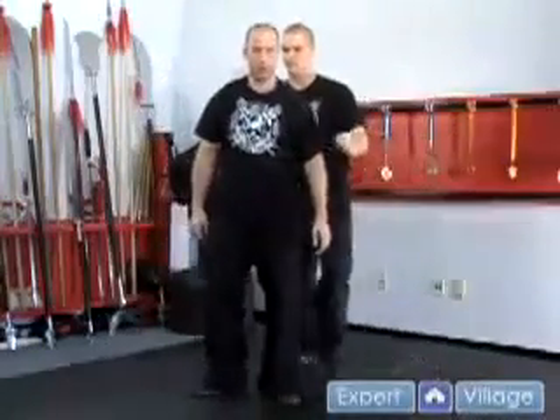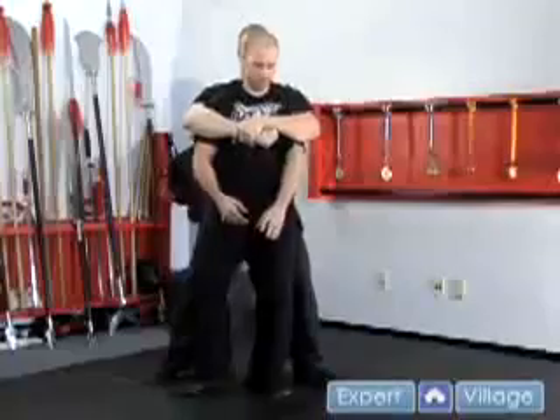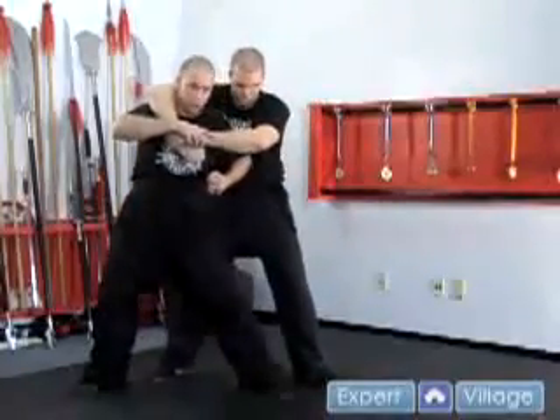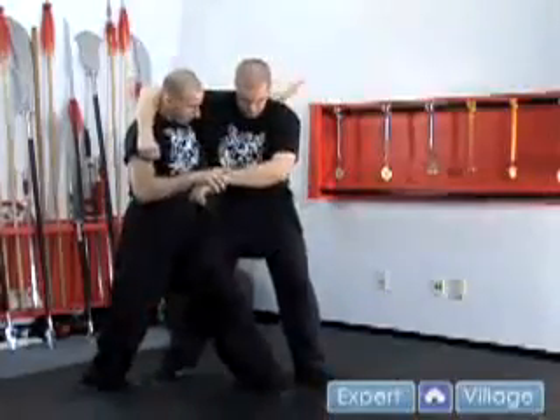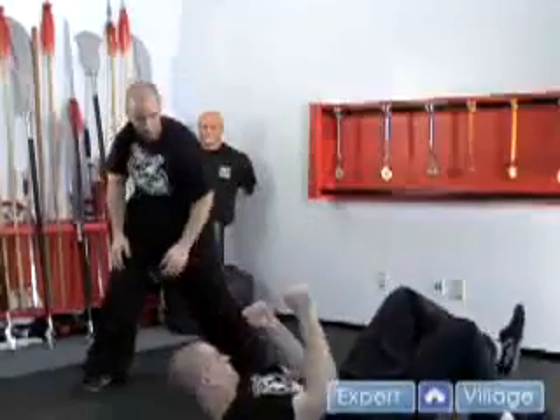Let's break it down again. He grabs, step out, swing the arms around, grab the hand, elbow straight to the solar plexus, use the same fist, hit to the groin, and from here just wrap the arm around, put all the weight on this leg and sweep straight forward.